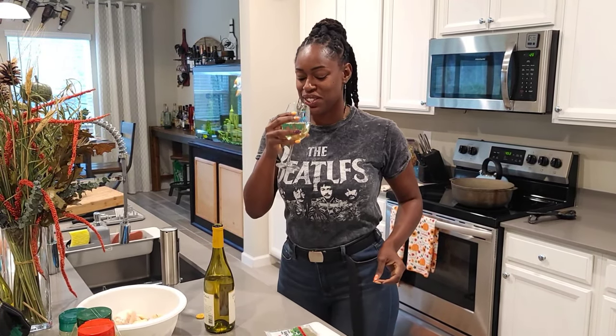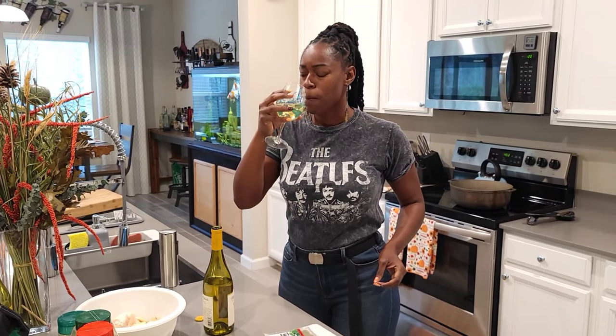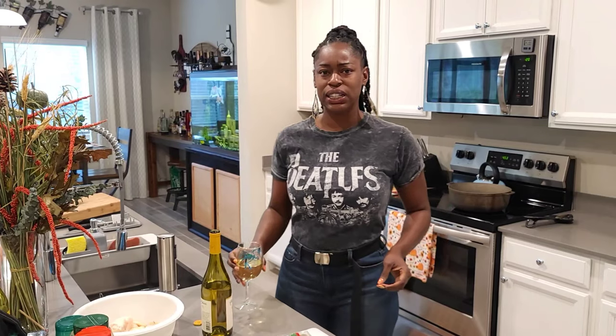Let's take a taste. Mmm, it's so crisp — crisp and clean.